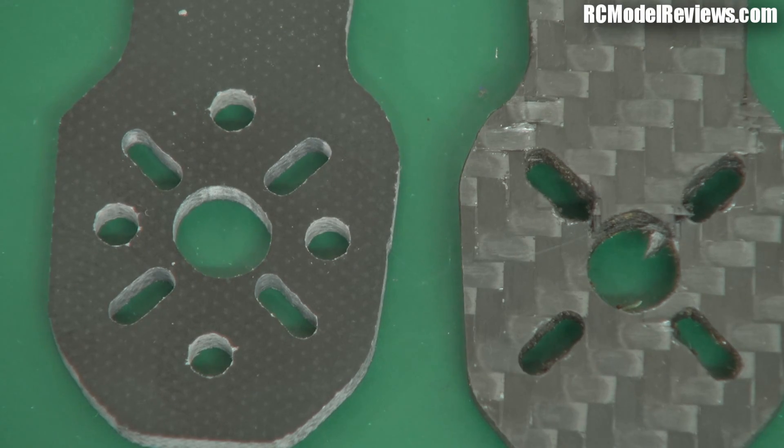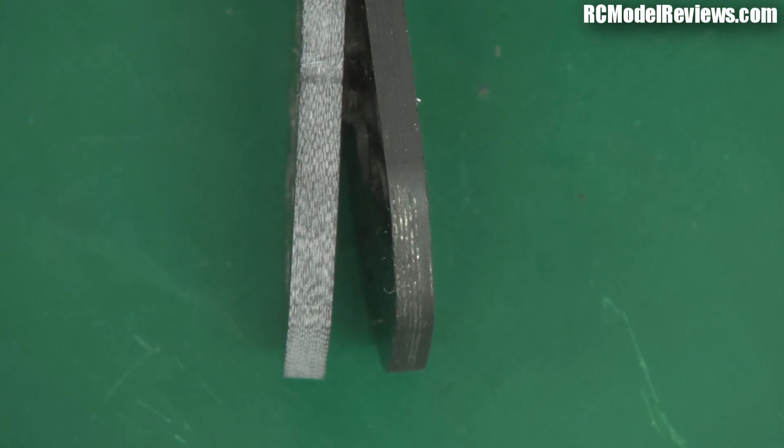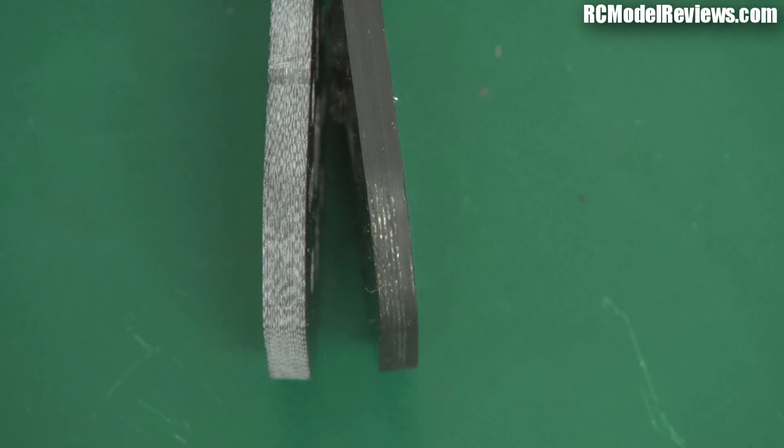But you might say, well how do you know that's fiberglass? If we look at the edge on, you can see that the carbon is black and the fiberglass is a very light shade of grey. But remember I mentioned in a previous video that carbon conducts electricity and fiberglass doesn't. So what I'm going to do is use my multimeter to check and make sure which is carbon and which is fiberglass.